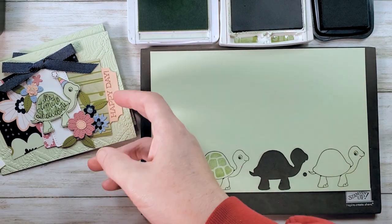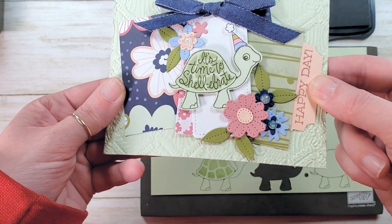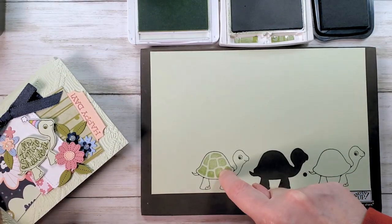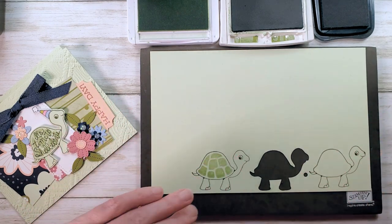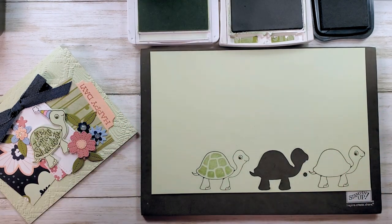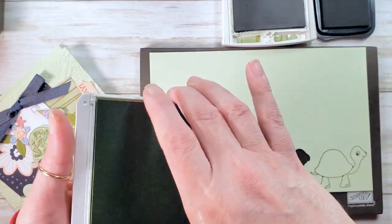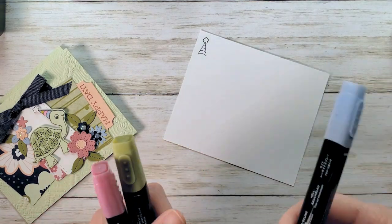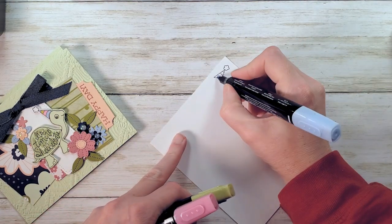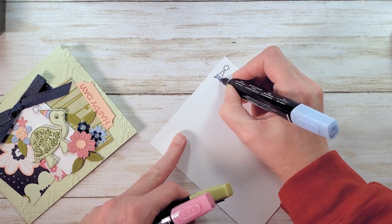We're going to stamp over with 'It's Time to Shellabrate' — so cute. But if you stamp 'It's Time to Shellabrate' on wet seafoam ink, the ink runs and the words blur, so give that a second to dry. I'm going to clear away the ink pads and color the hat while we're waiting to add that second layer of ink. I've got my Stampin' Blends here and I'm just going to color this in real quick, adding some colorful stripes to this hat.